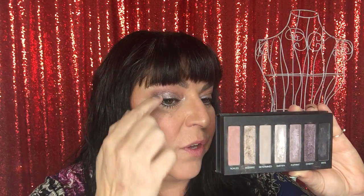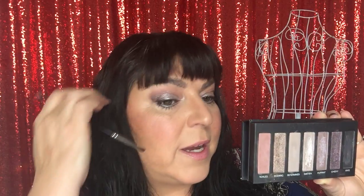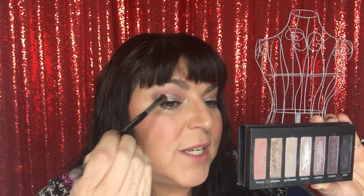I started off my look on my eyes using this one here, the third from the right. I used that all over my lid and into the crease, feathering upwards a little bit. Then I took the one on the very end — this rose color — and I went above the crease right in this area.